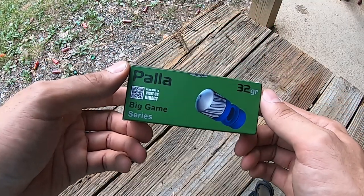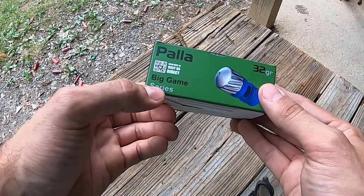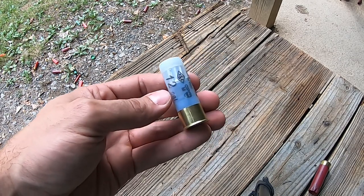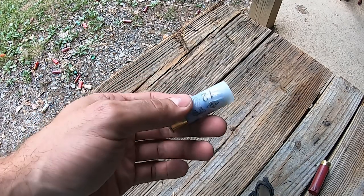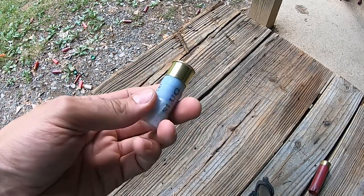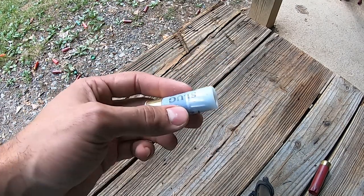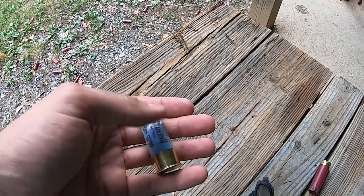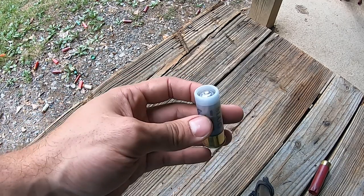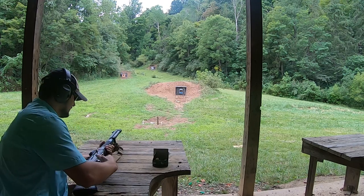We're going to take a look at the Turkish Pala slug — maybe 'Pala' means slug in Turkish, so it might be slug slug. This is their big game series as labeled in English. Again, a 32-gram slug. It looks a lot like a Brenneke, but my understanding is it's more of a foster style — kind of a hybrid between the two. It is very well roll-crimped. All 30 shells have been very high quality in my evaluation, but I've not fired a single one yet, so let's see where the point of impact is.